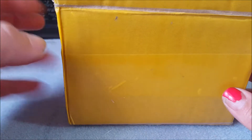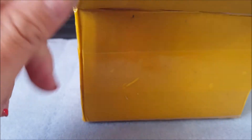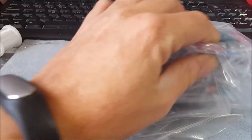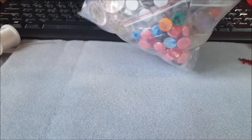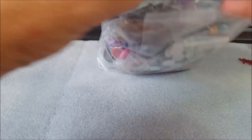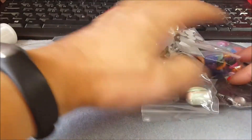Ciao a tutti, eccomi di nuovo qua con un altro video recensione. È appena passata la postina, mi ha lasciato questo pacchetto. L'ho semplicemente aperto e adesso vado a visionarlo con voi. Questo ordine l'ho fatto da AliExpress, ho comprato un po' di cabochon. È arrivato nella scatola con questo grosso sacchetto e poi tutti gli altri piccoli sacchettini.